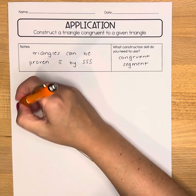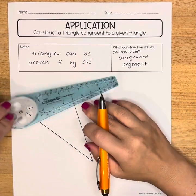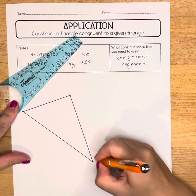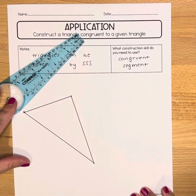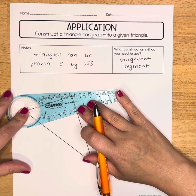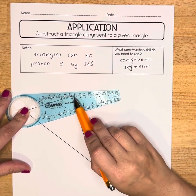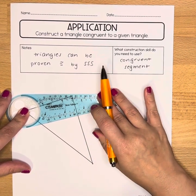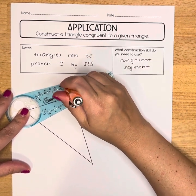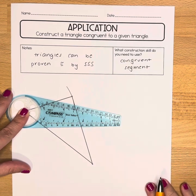What I'm going to do is put the gold ring of my compass on one of these points — I'm going to bold all of these points so they're easier to see through my safety compass — and I'm going to find a measurement that lines up nicely with the other point. In this case I can see one, and I'm just going to draw a little arc through it just to show that I measured it.